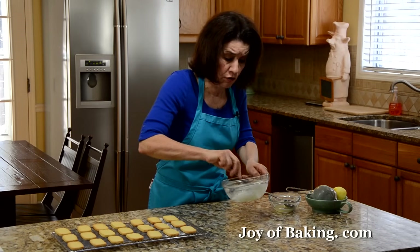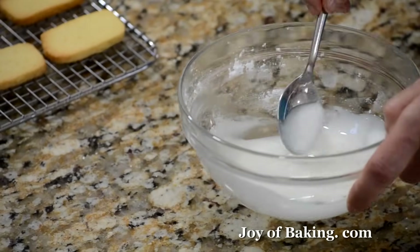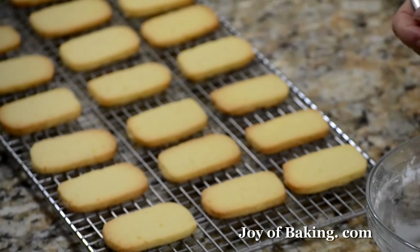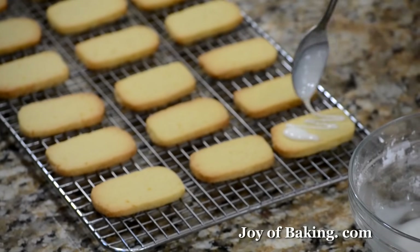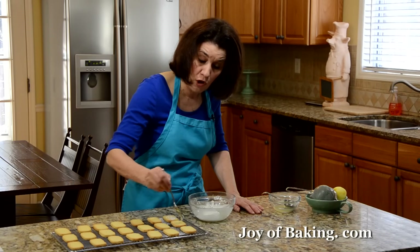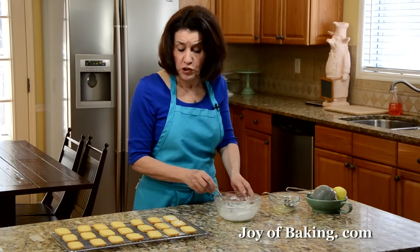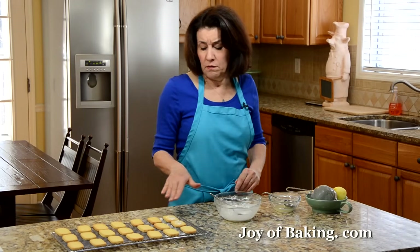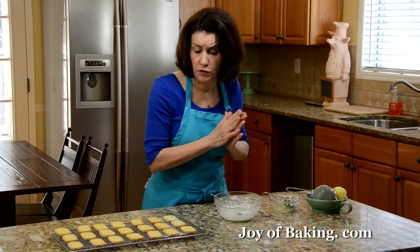You don't have to do the glaze — these cookies are excellent just plain. Then just take a spoon and drizzle over the top, as much or as little as you want, or you can do a solid layer as well. It takes one to two hours for the glaze to dry before you cover and store them.